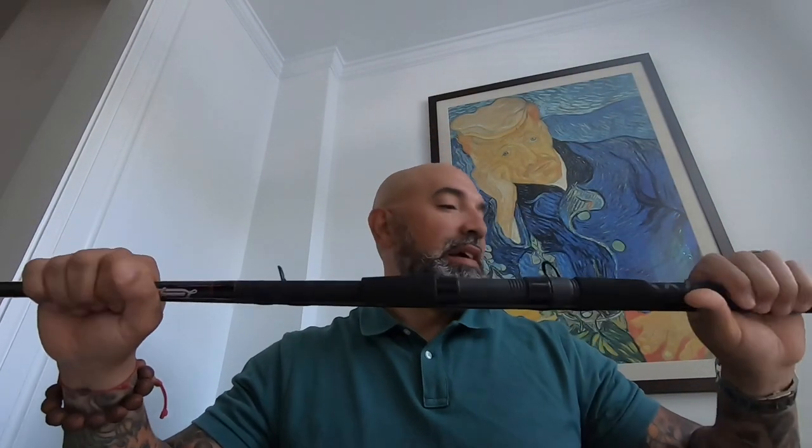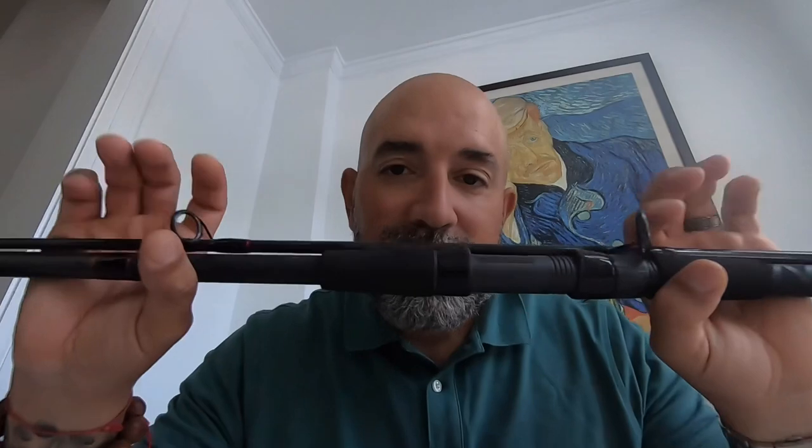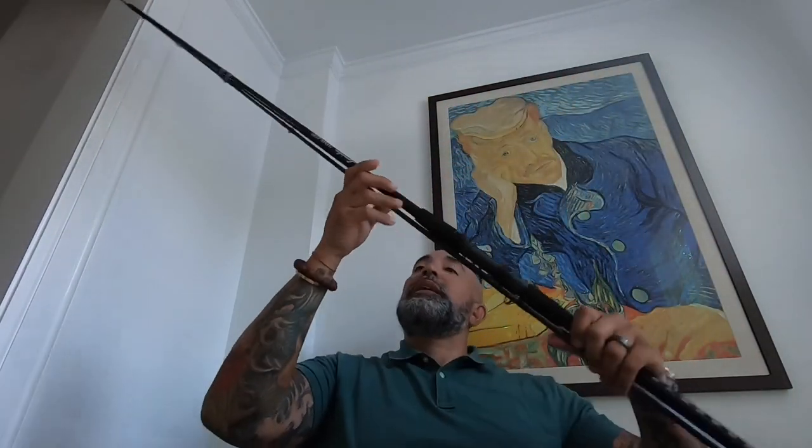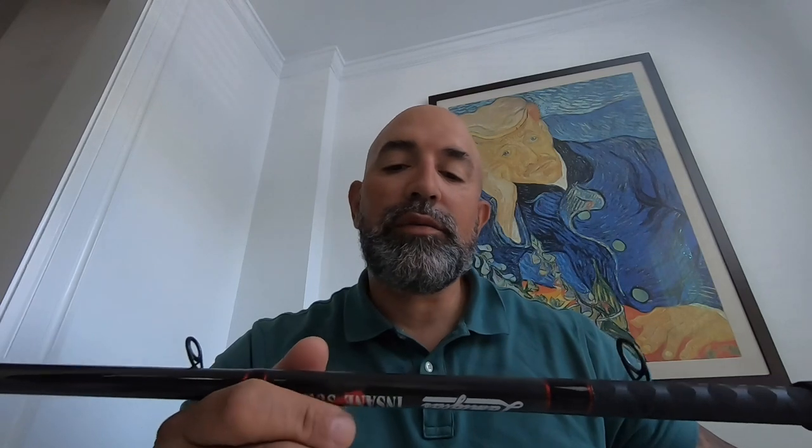Hey guys, Guided by Lee here. It's October 3rd, 12:30 — just finished some emails and phone calls, so I thought I'd do a video about this Lamiglas Insane Surf rod. This is a Lamiglas Insane Surf, 10-foot rod rated 15 to 25 pound test, 1 to 3 ounce — that's a lie — moderately fast action. It's about a $142 rod at Dick's.